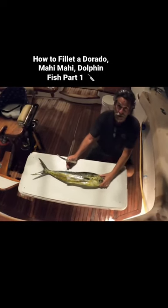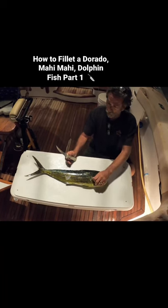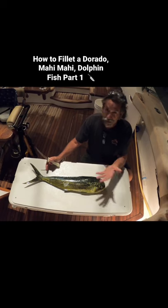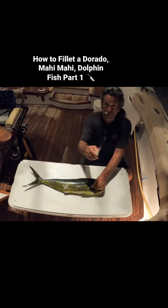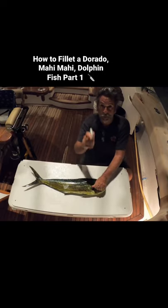All right gang, we're going to show you how I fillet a mahi mahi — a dorado. We got this giant dorado today; we almost had to go get a bigger boat to get it in. I'm going to show you how I do it. I know there are 15 different ways to do it and I'm sure you do it way better than me, but here's how I do it.